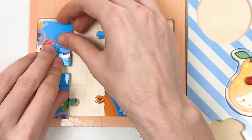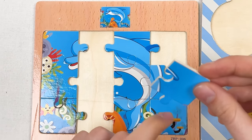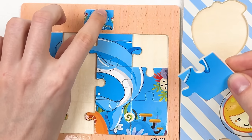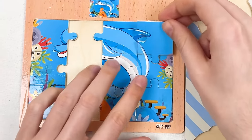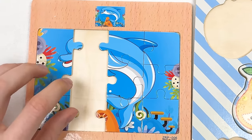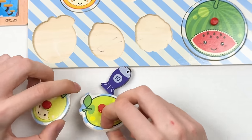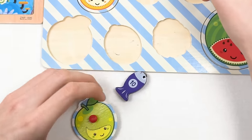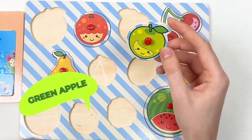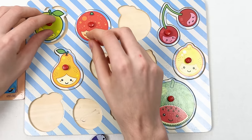We can connect the dolphin mouths together — great! The other corner puzzle piece matches this image — let's place it here. We only have three puzzle pieces left! Let's continue with the fruits. We found a green apple — let's try here. It doesn't go there, so the green apple should go here — great!